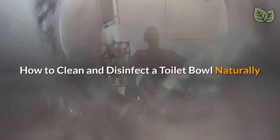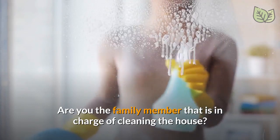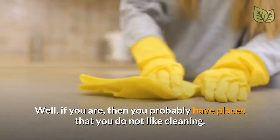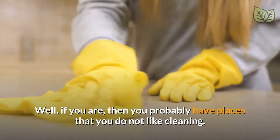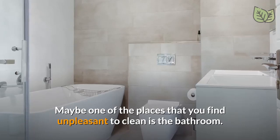How to clean and disinfect a toilet bowl naturally. Are you the family member that is in charge of cleaning the house? Well, if you are, then you probably have places that you do not like cleaning. Maybe one of the places that you find unpleasant to clean is the bathroom.